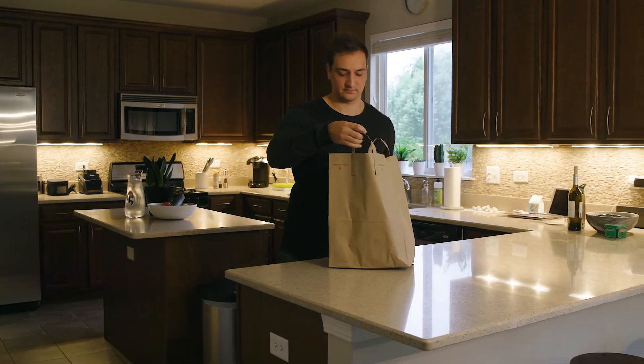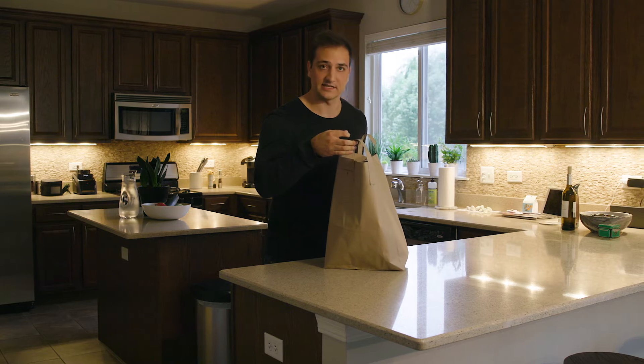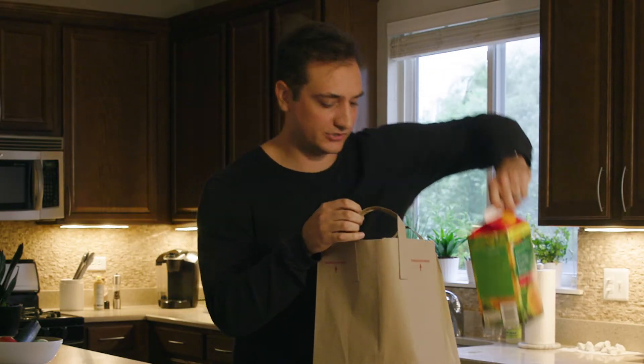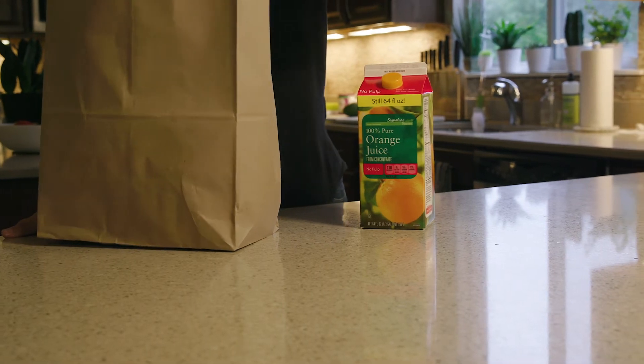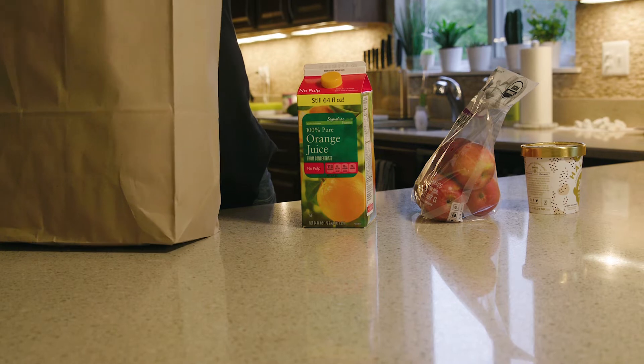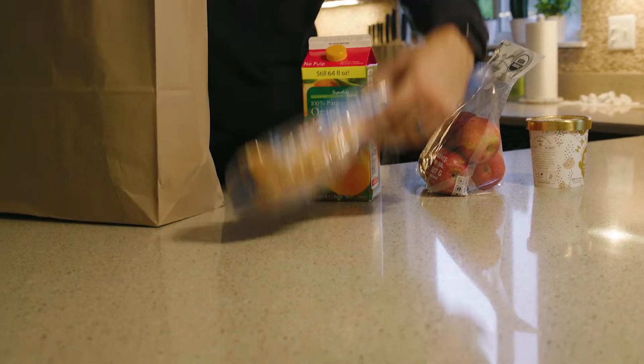Have you ever come home from the grocery store and realized that your bread is at the bottom of the bag? I hate it when this happens. Got my orange juice, apples, my ice cream, all on top of this now smushed loaf of bread.